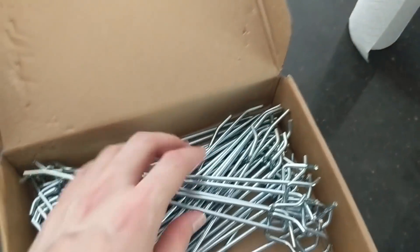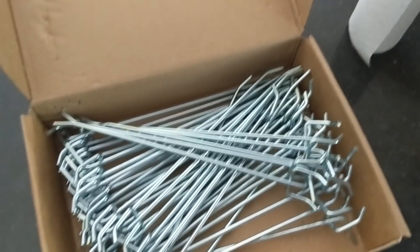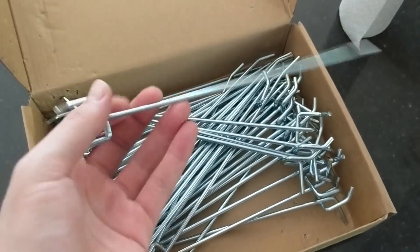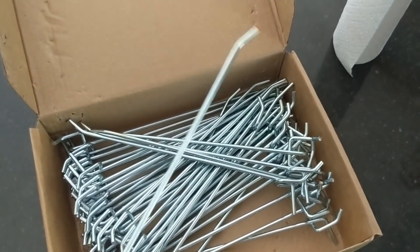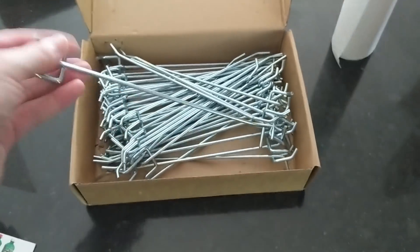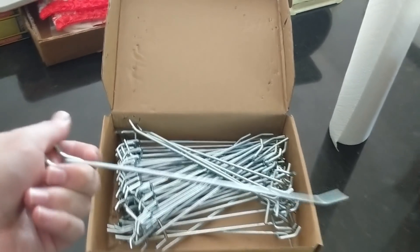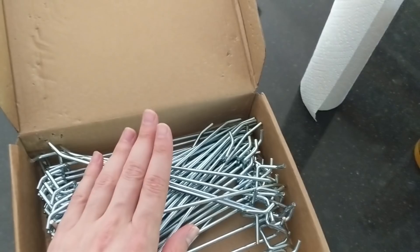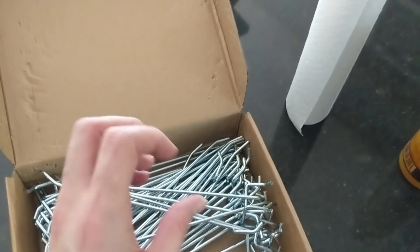Here are some hooks that I bought on Amazon — there are 50 hooks in here and it was only like $13, a really great deal. They're not the most industrial type hook, but I'm going to put one every 12 inches and that'll really help support things. They're about an eight-inch hook, and they just don't make anything really larger than around eight inches without it being very industrial and very expensive.